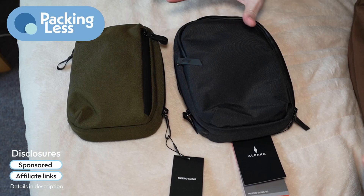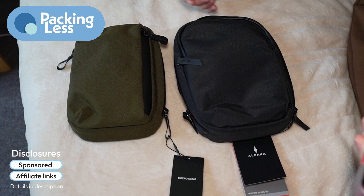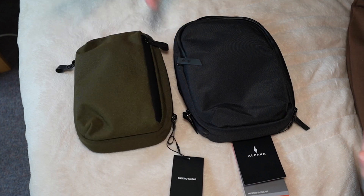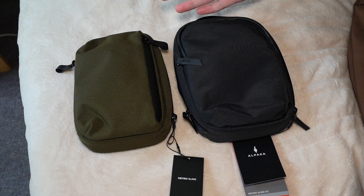Hello travellers. Today I want to do just a quick first look, hands-on and comparison between these two slings from Alpaca Gear. This is the Metro Sling — the original one — and this is the Metro Sling V2, the second version.